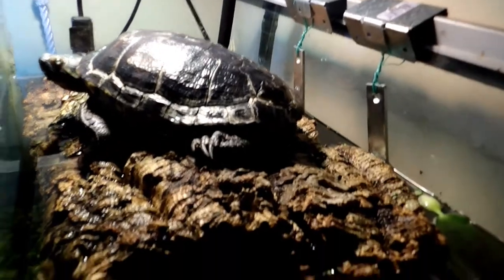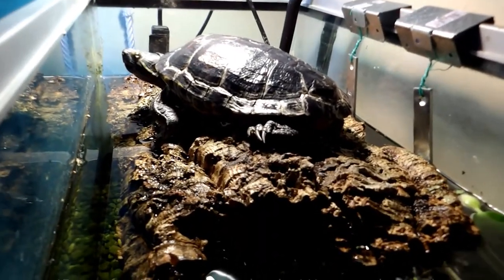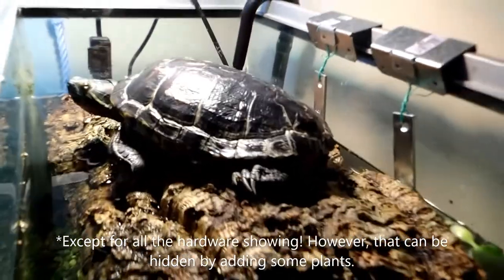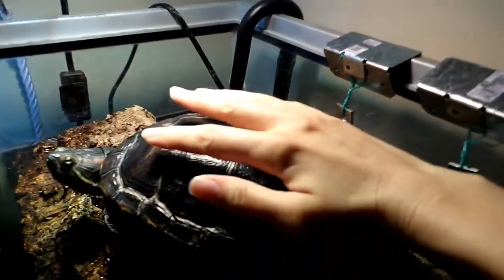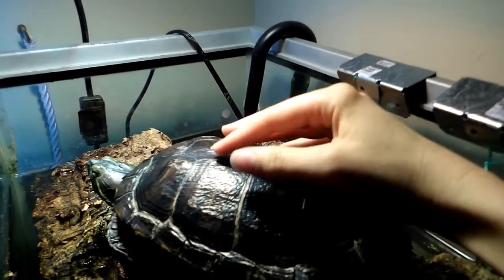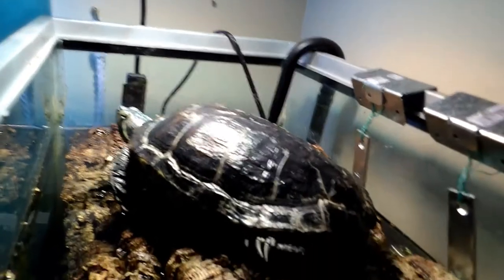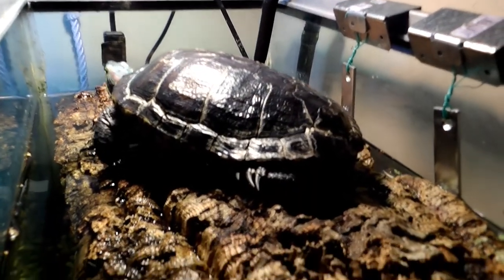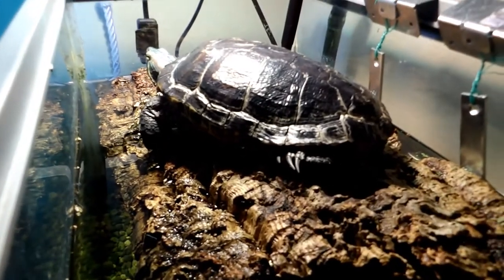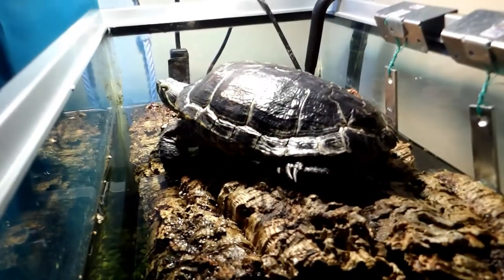It's a very simple setup and it looks more natural than a lot of the basking platforms you'll see. Also, many of the basking platforms sold in stores don't really work for a turtle of this size — they're better for little babies. So when you have an adult turtle, you're probably going to have to make your own platform. There are of course several different ways to make turtle platforms, but I found that this one works pretty well.